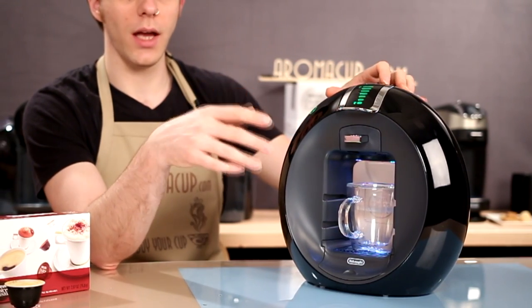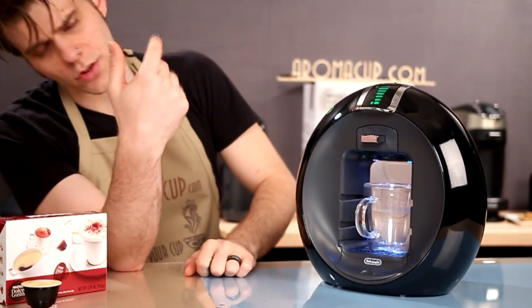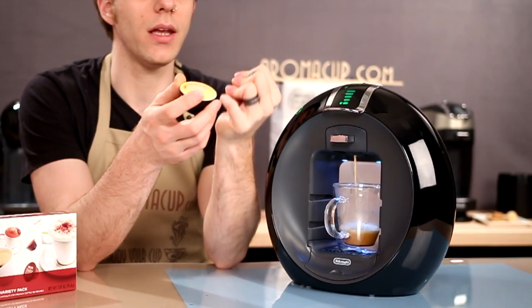Then we need to choose how much water we're going to brew with. I'm going to set this to the largest brew size, because that's what the pod said I should use. And now I'm just going to press the hot brew button. The machine starts brewing immediately, which I think is great. If it is heated up, it's ready to go immediately. If it's not, you have to wait for the machine to get heated up. Let's talk about Dolce Gusto pods a little bit while the brewing happens.